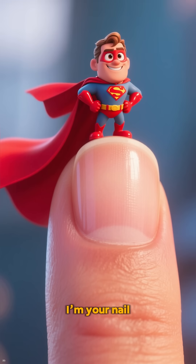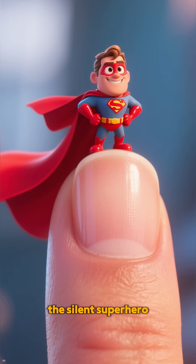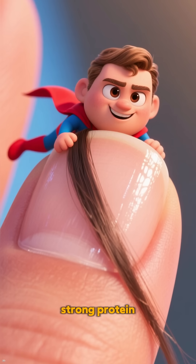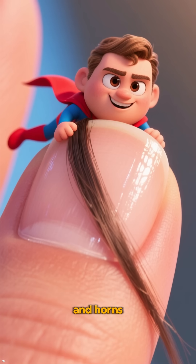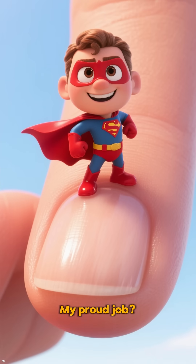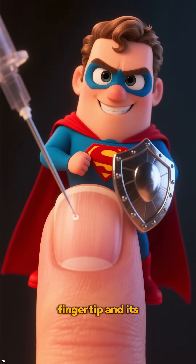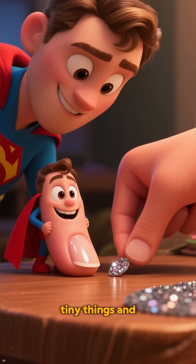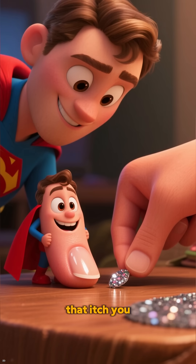Hi there, I'm your nail, the silent superhero on your fingertip. I'm made of keratin, the same strong protein in your hair and horns. My proud job: I protect your fingertip and its soft tissues from harm, help you grip tiny things, and scratch that itch you just noticed.